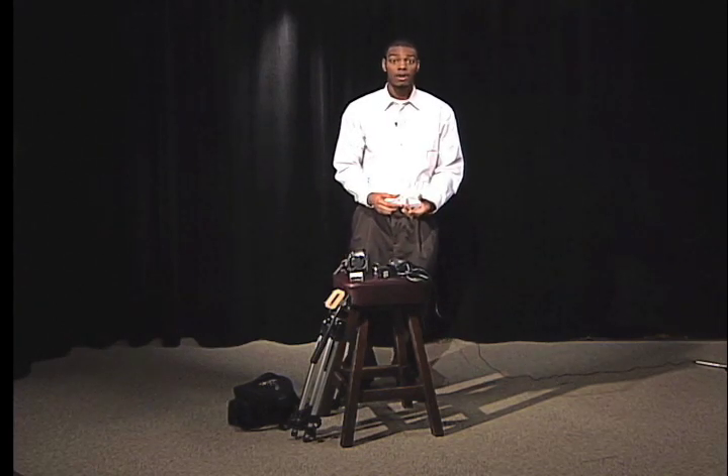This camera is a TRV900, so it records using either mini DV tapes or a memory card. For our production, we will use mini DV tapes.